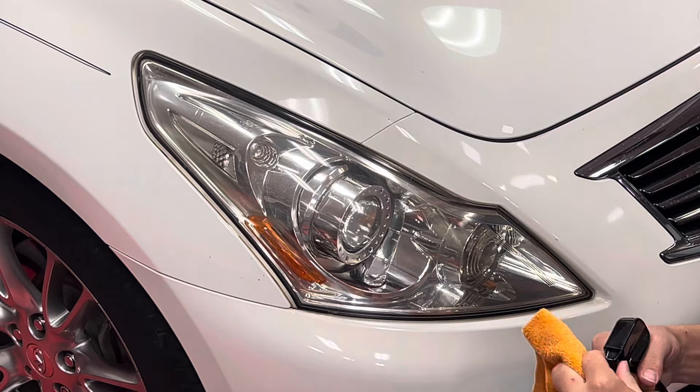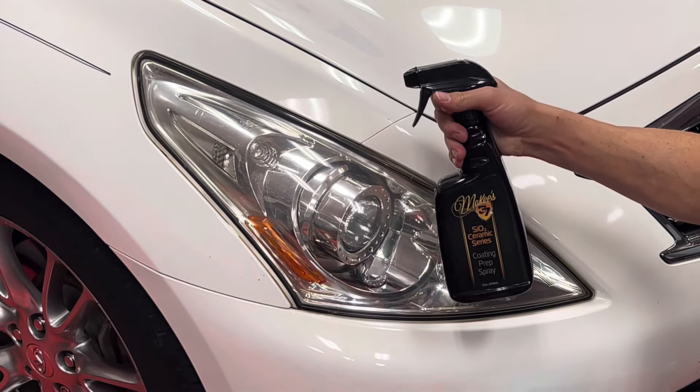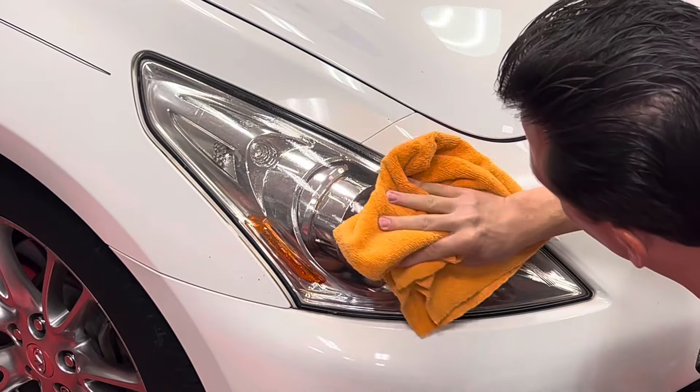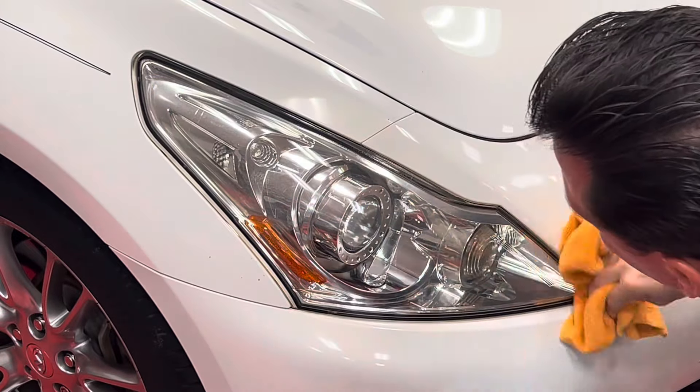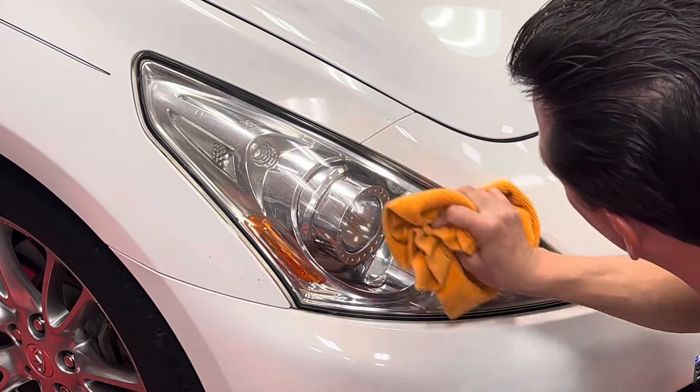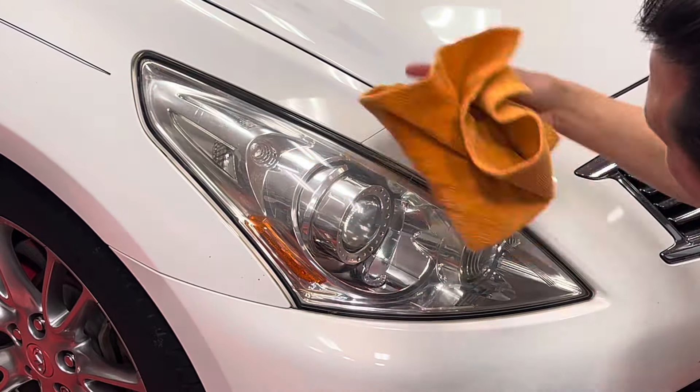Next up is to use our Coating Prep Spray to remove any polishing oils. Any time you apply a ceramic or graphene coating, you have to perform this step. It allows the coating to adhere to a perfectly clean, bare surface, and it will last a lot longer that way.